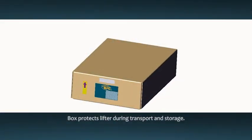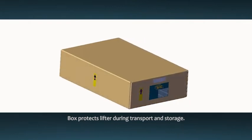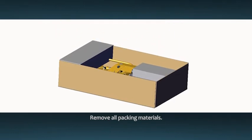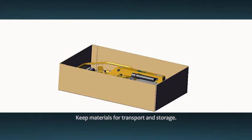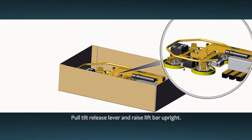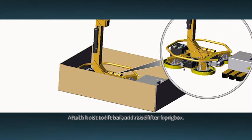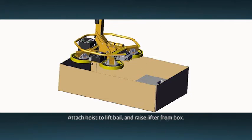The MRT4DC2 is delivered in a heavy duty box. This box provides protection for the lifter during transport and storage. Carefully open the box and remove all packing materials. Be sure to keep these materials for later transport and storage. Pull the tilt release lever to disengage the tilt latch and raise the lift bar to the upright position. Attach your hoisting equipment to the lift bale and gently raise the lifter from the box.